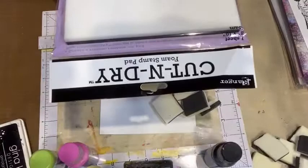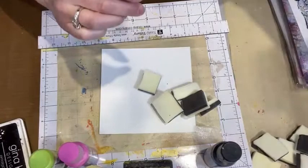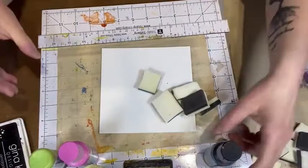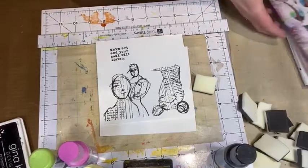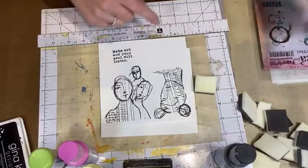That's what cut and dry foam looks like. I've also pre-stamped some images — these are from Dina Wakley's last release, called Ledger Girls. I stamped some of those on some of the foundation paper.